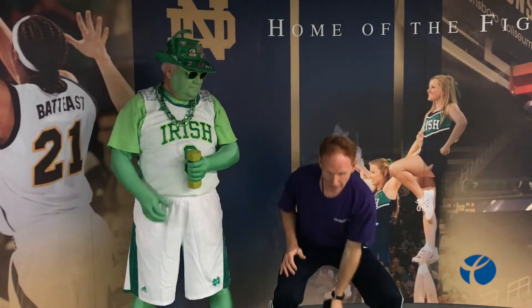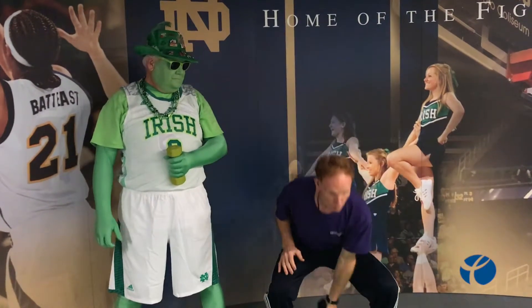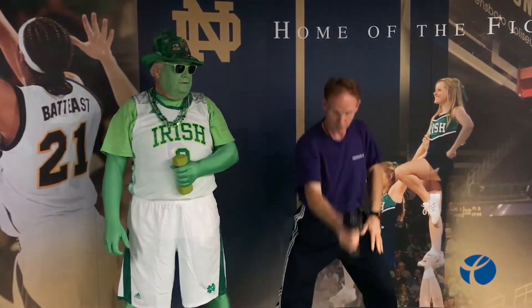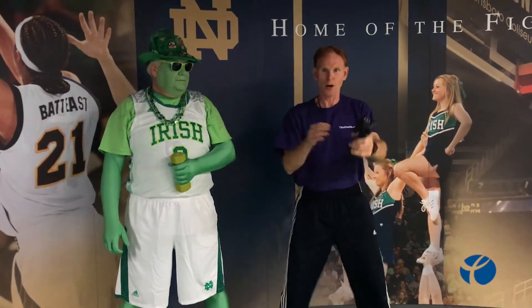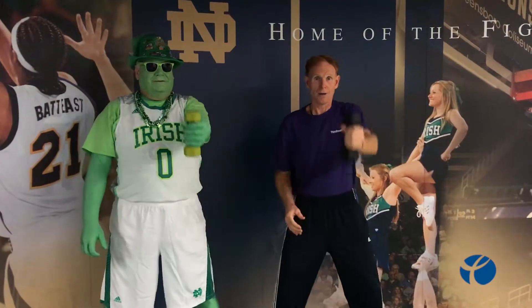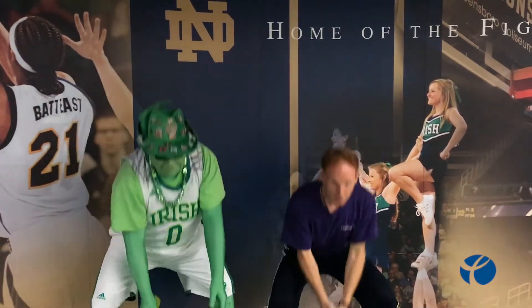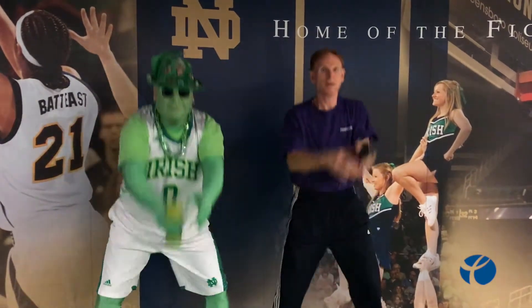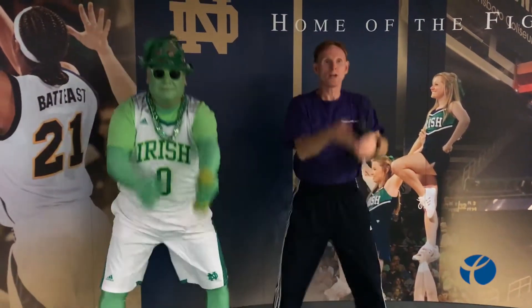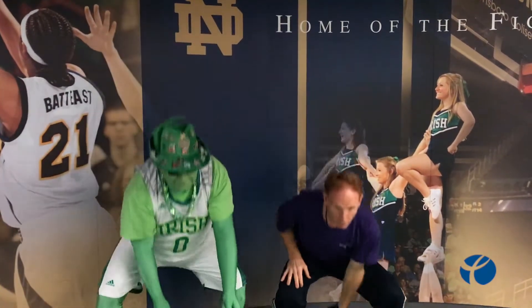Now we're going to take the weight and swing it down underneath our leg and come up. What we're going to do, Kevin, is when we come up, grab the other hand, come down, grab the other hand — so you hold the weight, transferring midway. Here we go. Good, that's it — this is like a squat, a dumbbell swing between the legs. Wonderful.